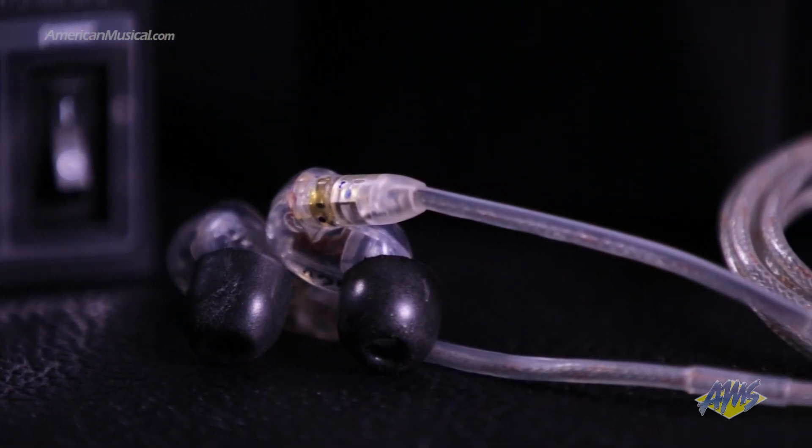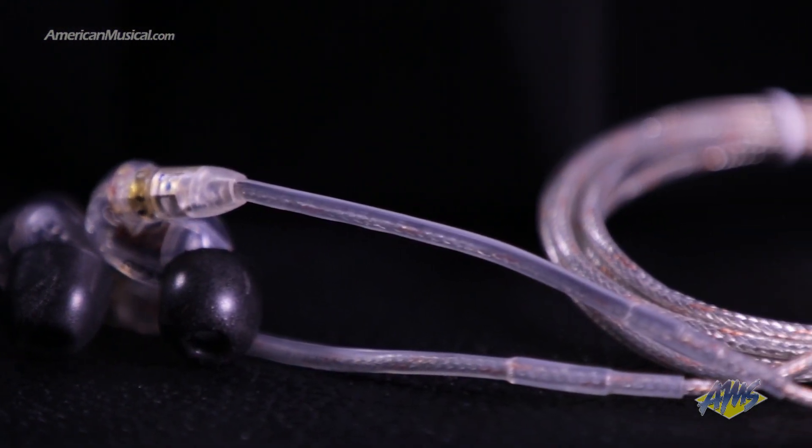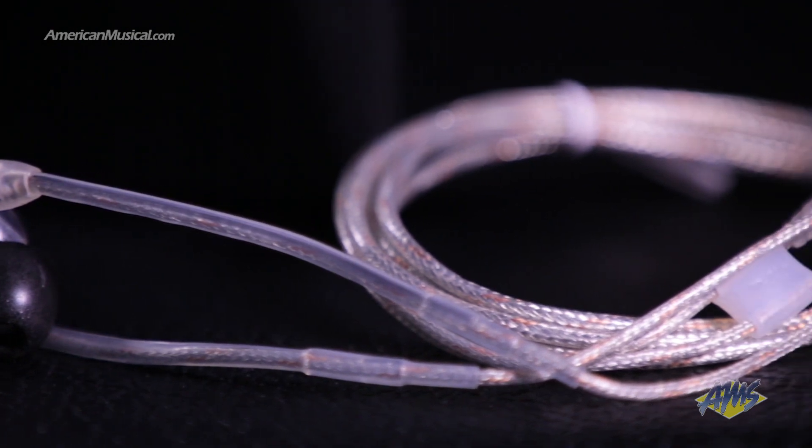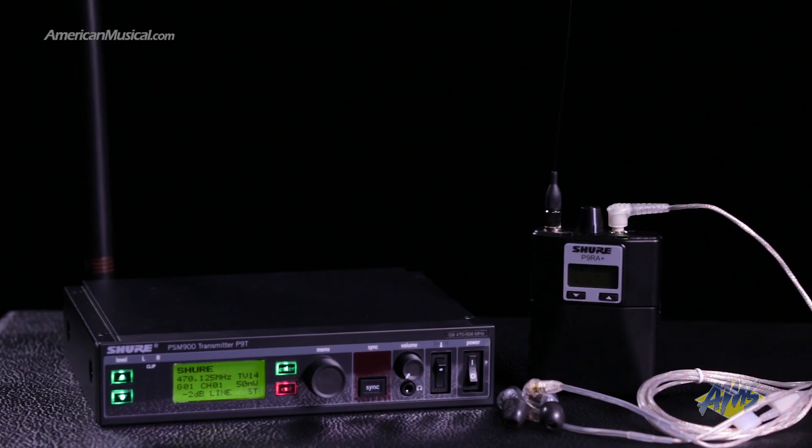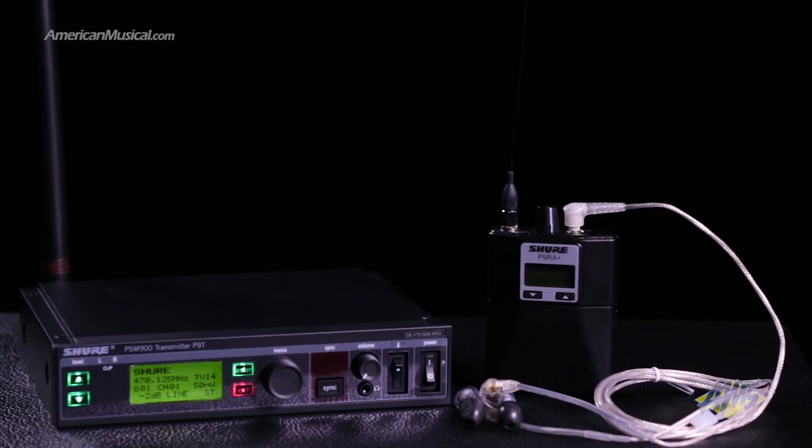With a host of advanced features, the PSM900 Wireless Personal Monitor System from Shure meets the needs of professional audio applications of all kinds. For more information, please visit AmericanMusical.com.